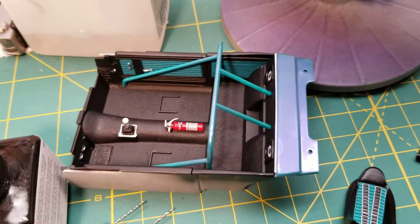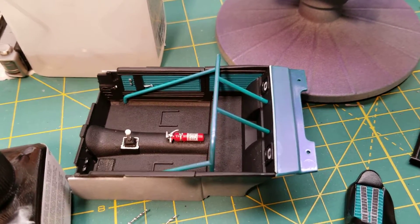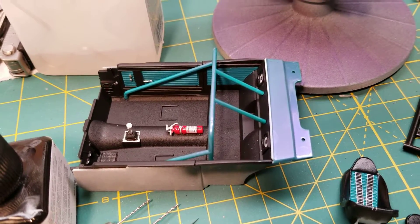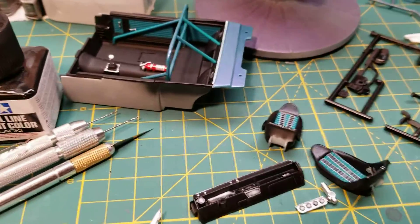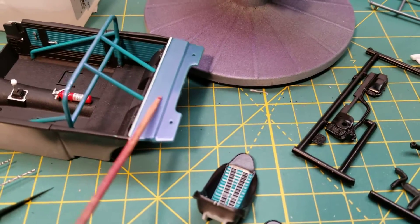Over here I've got the interior, and the interior is essentially finished. I've highlighted all the areas that need to be highlighted. The roll cage is glued in place, as are the door slots, the fire extinguisher, the shift knob, etc. All this stuff will be put together.